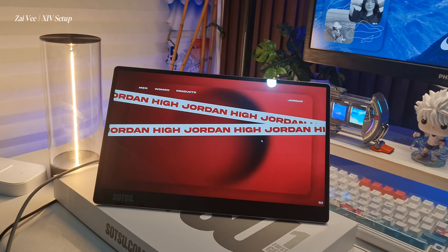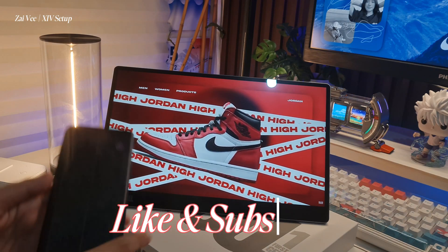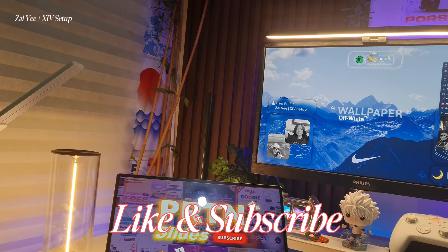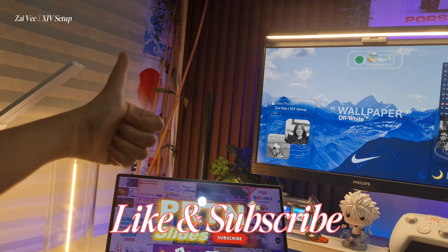And that's it for today. I hope you enjoyed and learned something from my Tech Diary channel. Please do like and subscribe — I'll see you guys next time, bye!